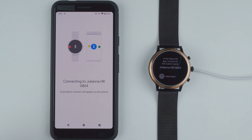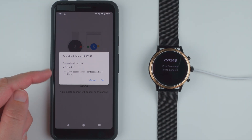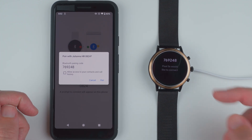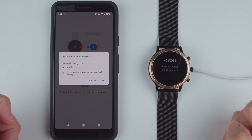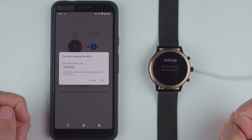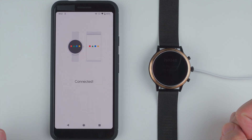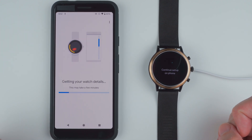Now it's trying to connect. It says a prompt to connect will appear on this phone. And there we go — pair with Juliana HR. Bluetooth pairing code. Allow access to your contacts and call history. Pixel 3a would like to connect. The code matches. I'm going to keep this unchecked just for now and go ahead and tap pair. It says connected on both the phone and the watch.